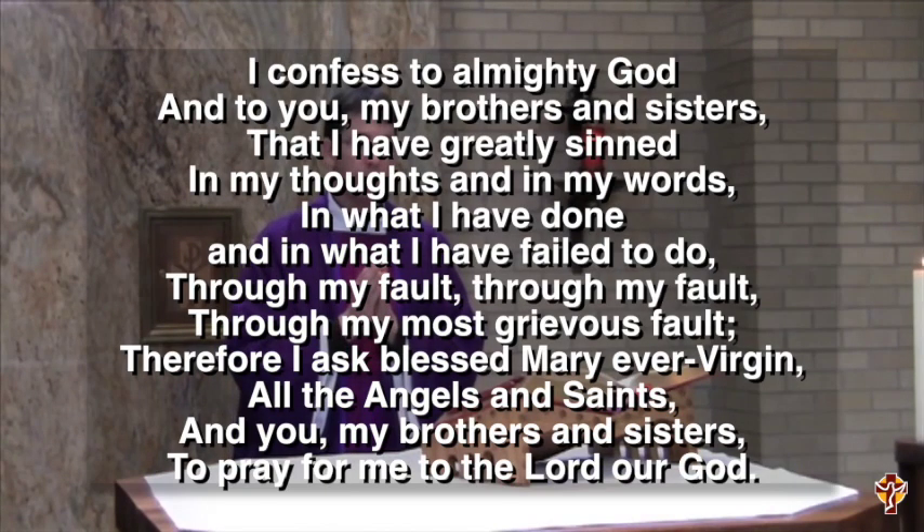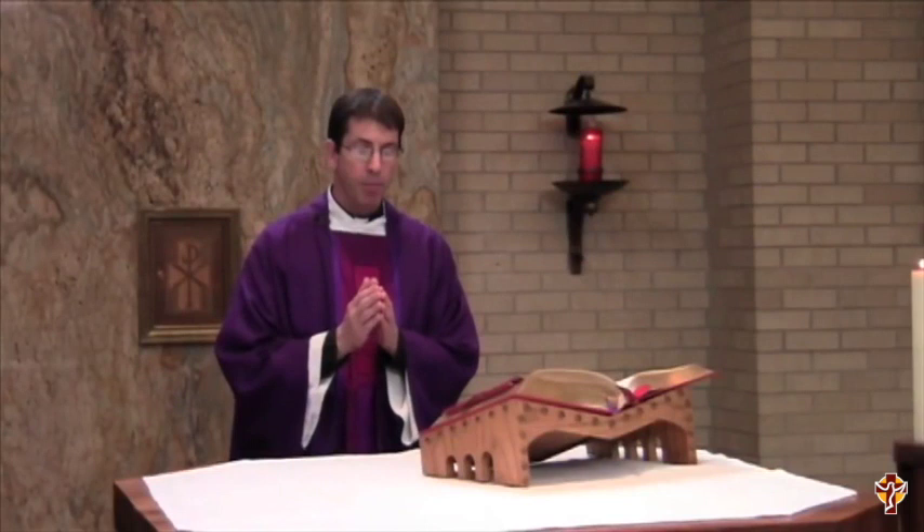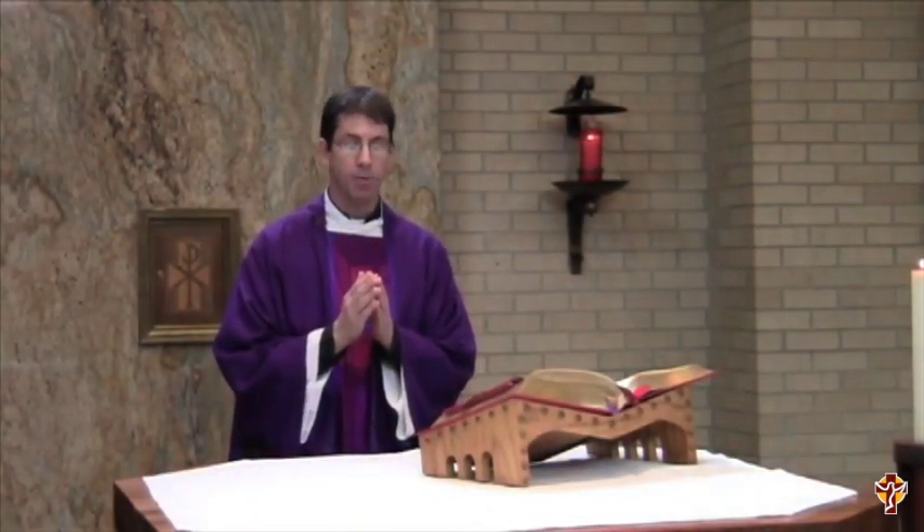I confess to Almighty God and to you, my brothers and sisters, that I have greatly sinned in my thoughts and in my words, in what I have done and in what I have failed to do, through my fault, through my fault, through my most grievous fault. Therefore, I ask Blessed Mary, ever-Virgin, all the angels and saints, and you, my brothers and sisters, to pray for me to the Lord our God. May Almighty God have mercy on us, forgive us of our sins, and bring us to everlasting life. Amen.